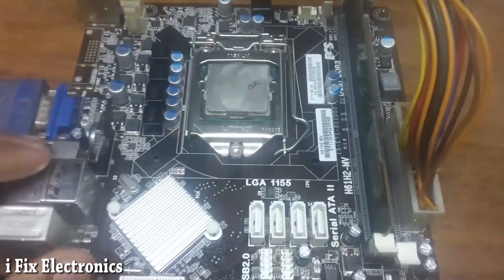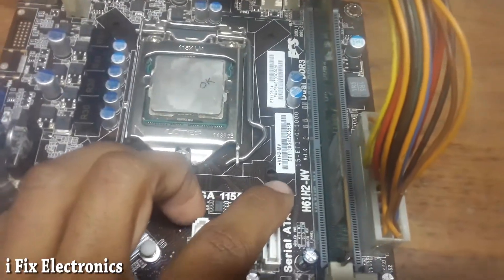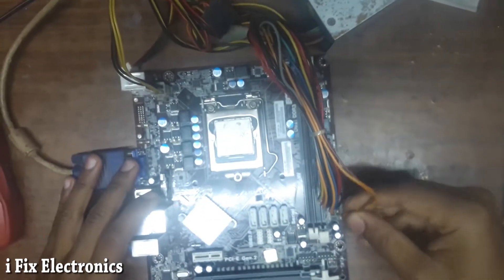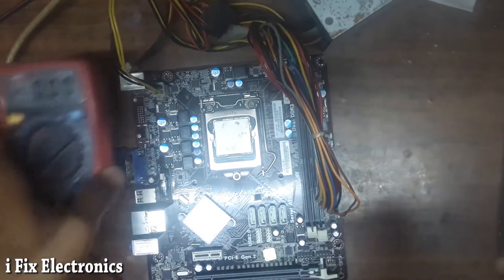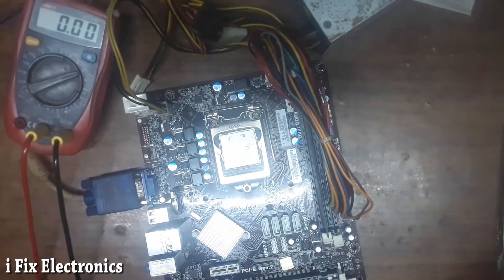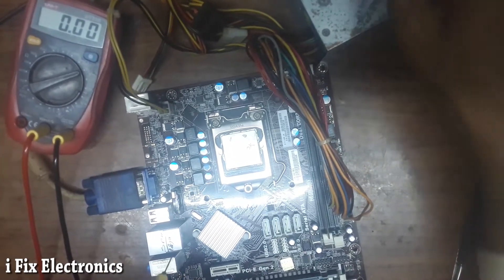Today I received this ECS H61 motherboard. Its model number is H61H2-MV, version 1.0. We are going to check what problem this motherboard is facing. First, we are going to measure its voltages one by one. The multimeter is visible. Let me turn on — I have powered on, and as you can see we have the SMPS over here.